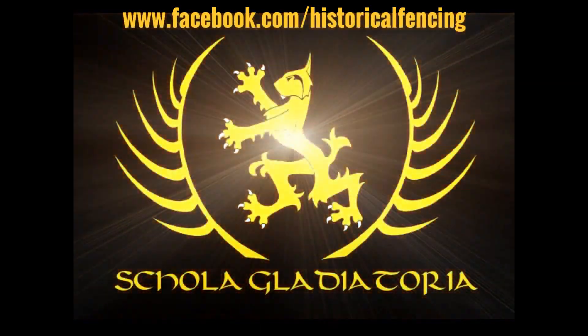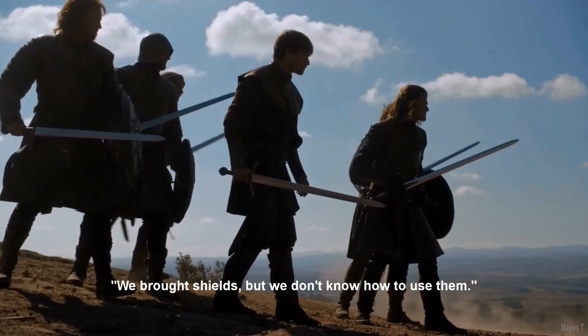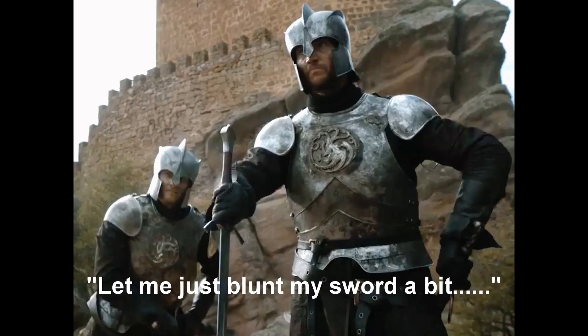Hey folks, Matt Easton here, Scholar Gladiatoria. So recently I did a popular video concerning the fight at the Tower of Joy between Sir Arthur Dayne and Ned Stark's men. And one of the points that came up was I complained about the fact that Sir Arthur Dayne stuffed his longsword into the ground.